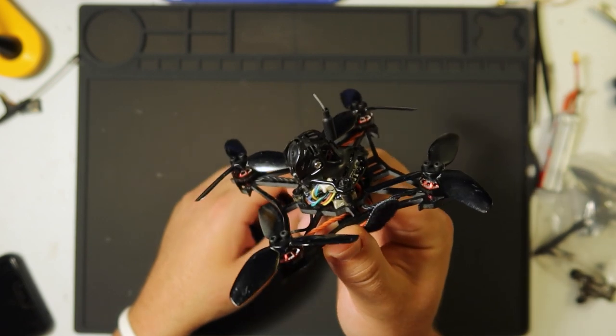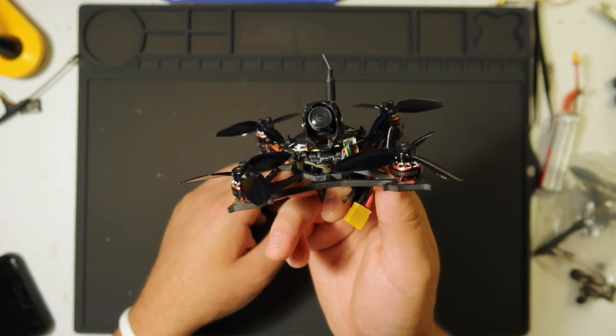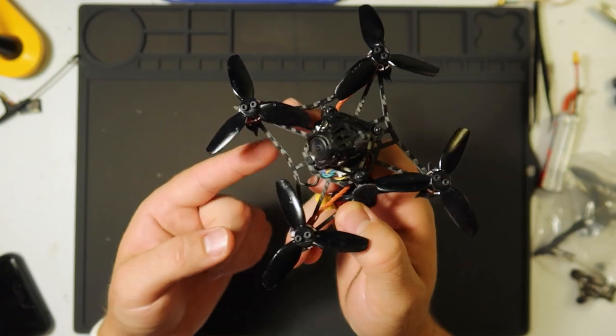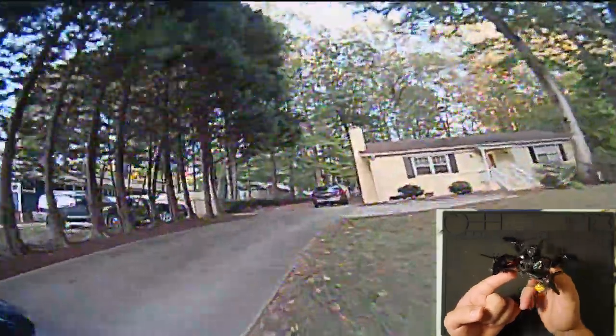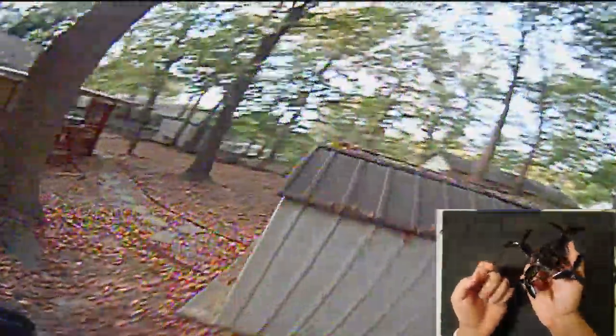Check this out. This is the Larva X by Happy Model. It's a little 2-cell or 3-cell micro FPV racer drone, and this is kind of like a toothpick variant. You may have seen toothpicks have been gaining popularity recently because they're so small. This is only 50 grams without the battery.